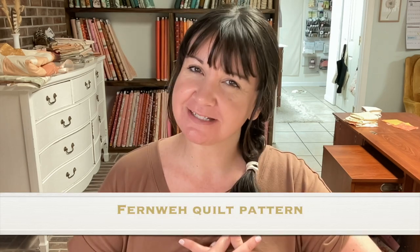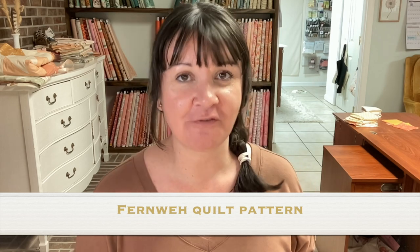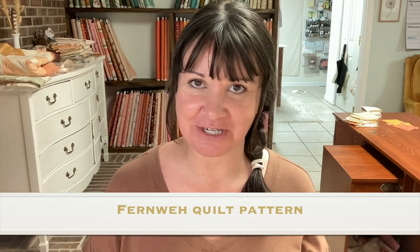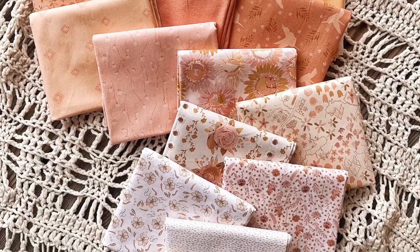The name of the quilt pattern is Finvy — it's spelled a little differently than it sounds. It is the German word for something very close to wanderlust. I've been told it's not a perfect translation, but Google tells me it means wanderlust. This kind of fits in with my new fabric collection coming out in June called Someplace Grand, so I'm continuing on that theme of traveling.